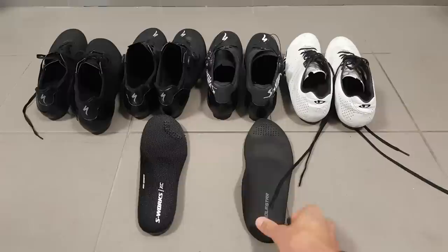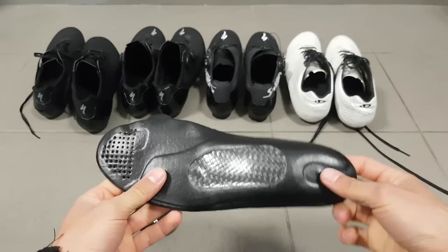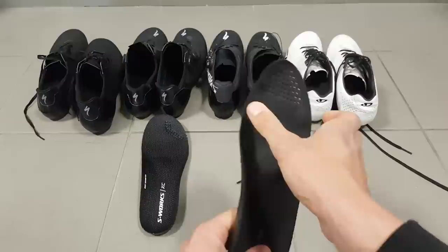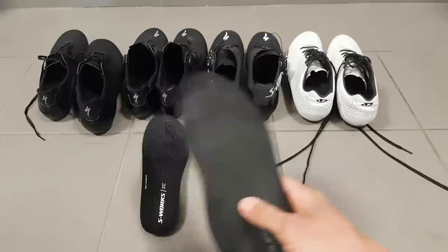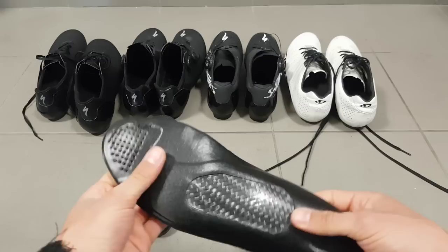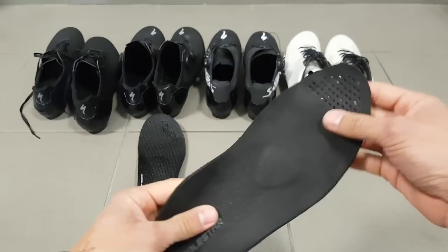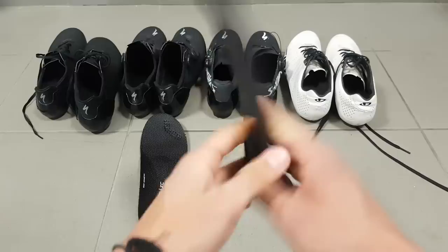Now I also have three pairs of S-Works shoes. Solstar offered to send me their stiffest top-of-the-line black insole for the S-Works shoes. The S-Works shoes require a slightly different size and shape insole because of their much wider forefoot area compared to the Giros. Interestingly, both types of shoes fit me very well, so I'm not too picky about that. The main features are the same — you get the metatarsal button, the heel support, and the raised arch.